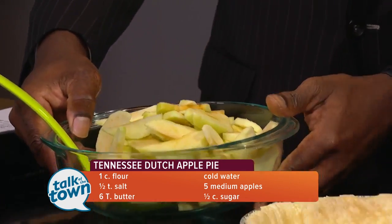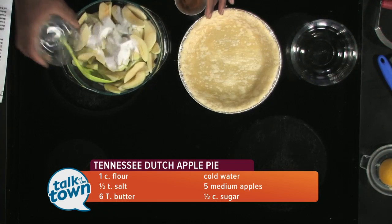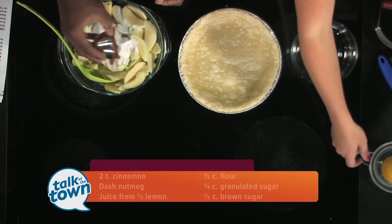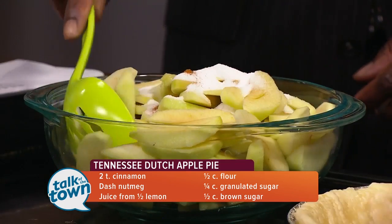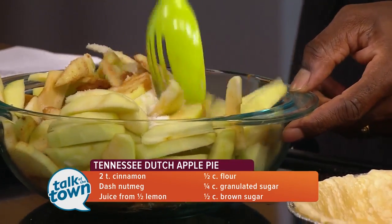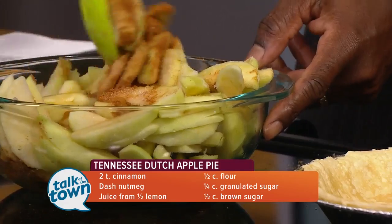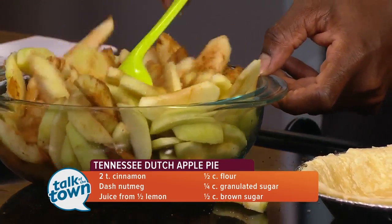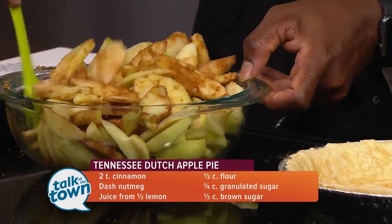We're going to add a couple of things to the apples: a half a cup of sugar, two teaspoons of cinnamon with a dash of nutmeg, and then the juice from half a lemon. Go ahead and mix that up, and once everything is fully coated we'll throw it back in the pie. We're trying to get a good, consistent coating on most of these apples. That lemon juice will help distribute the rest of the sugar and cinnamon when you mix it up.